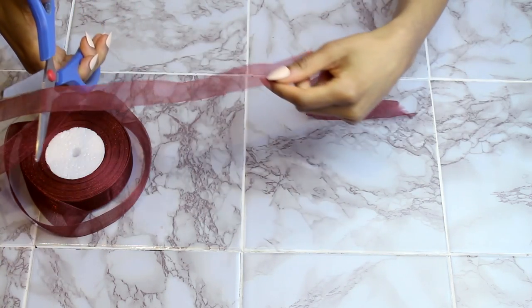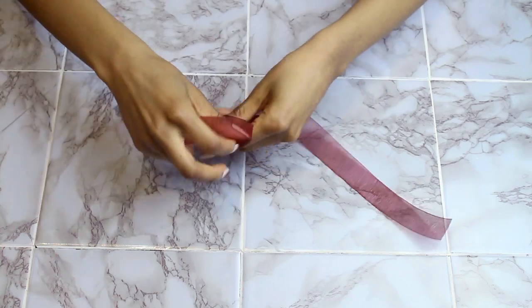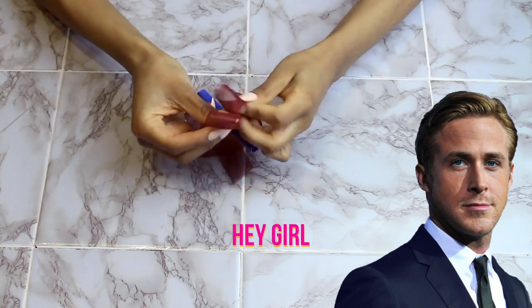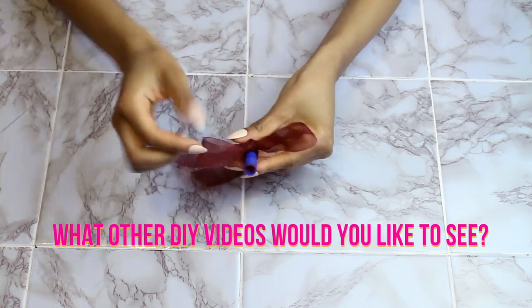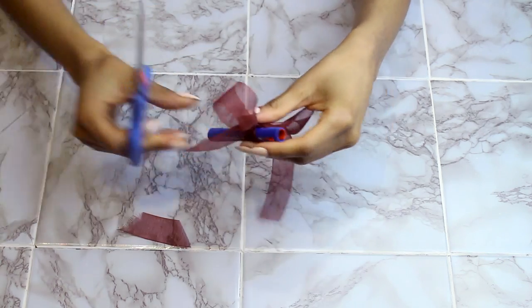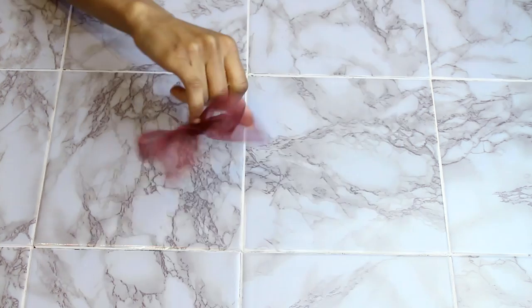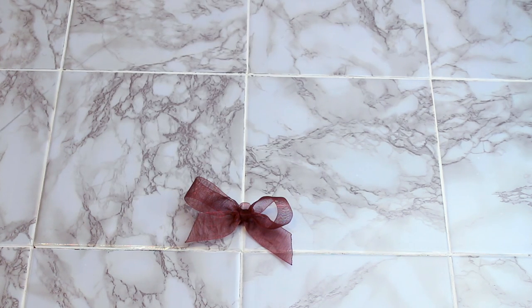Take a pen or pencil and wrap the ribbon around it so you have something steady to work with. Once you've made your bow shape, cut the ends as long as you want them to be and burn them so they don't unravel. That's basically it — all you need to do is stitch it onto your socks and you're finished.